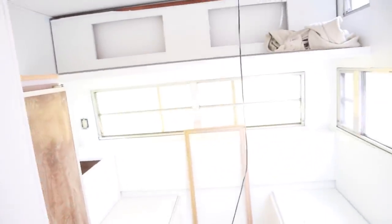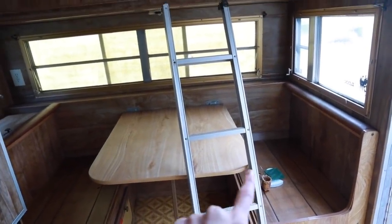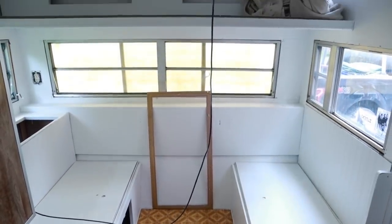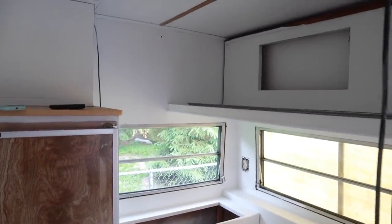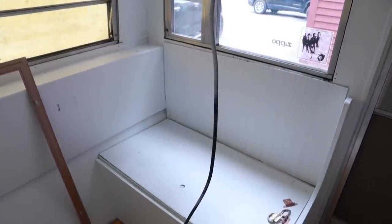Let me show you guys what we're working with. Here is the before — this is what it looked like when we bought the camper. There was some water damage so we had to tear out the walls and basically just start fresh and paint everything white. There's also a bunk above, but like I said, we're going to be doing that in a different video.